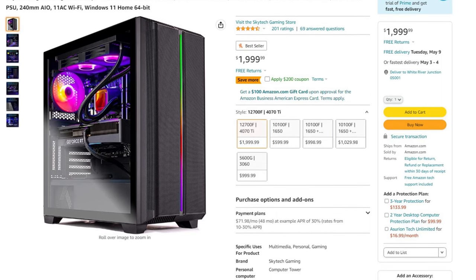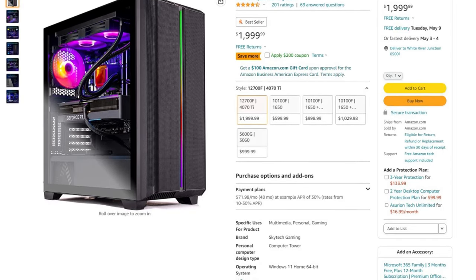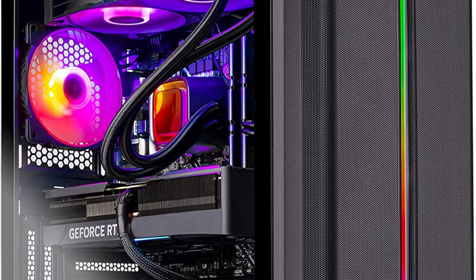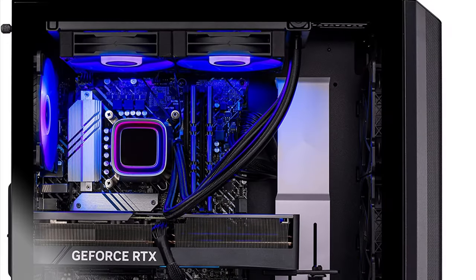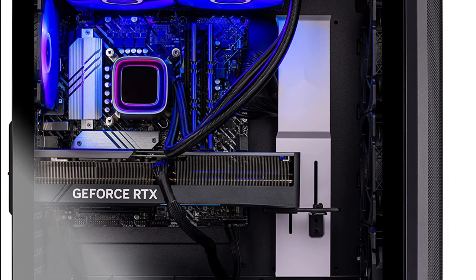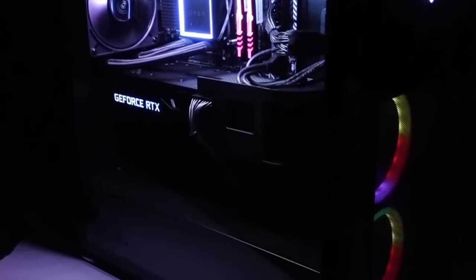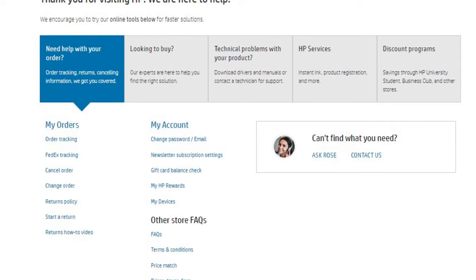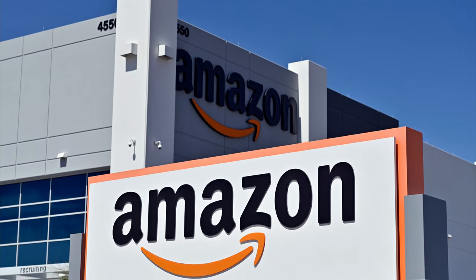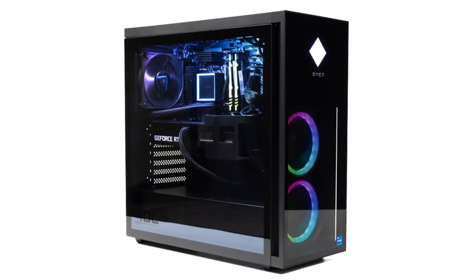On Amazon, you can get the Skytech Edge PC for $2,000, and you can even save $200 by applying a coupon, bringing it to around $1,800. You also get the RTX 4070 Ti and the i7-12700F. This is a much better option than the Prism 2 since you save a lot of money and get the same components. However, I would still recommend buying the HP Omen 40L, because you get HP customer support and they are the direct manufacturer. When you buy from Amazon, if you have any issues you won't be talking directly to the ones who assembled the system.